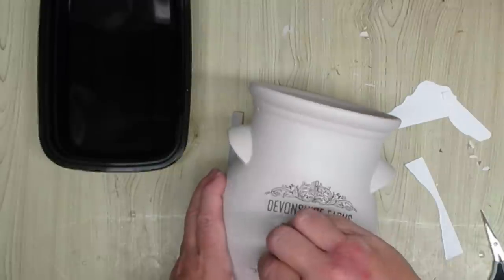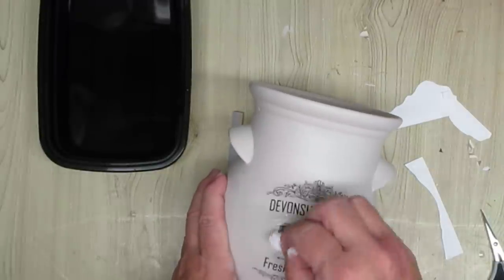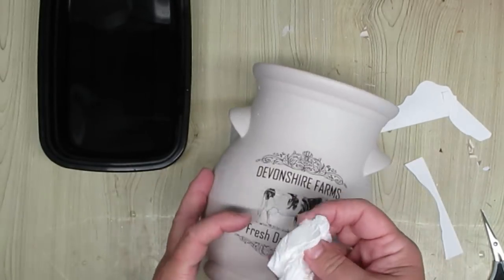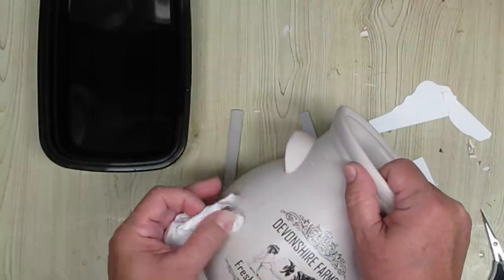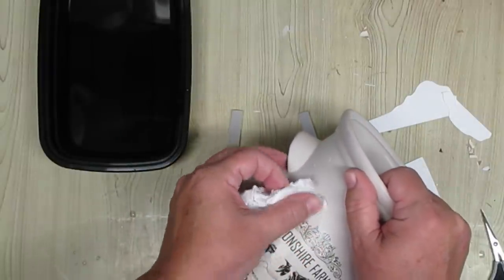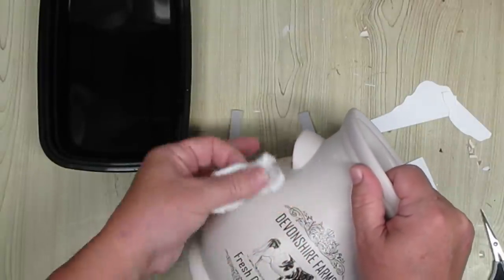Practice makes perfect. Do it a few times, maybe on some projects that aren't that important. I would probably try with just something on glass first and maybe on wood, just to get the feel of how this works.